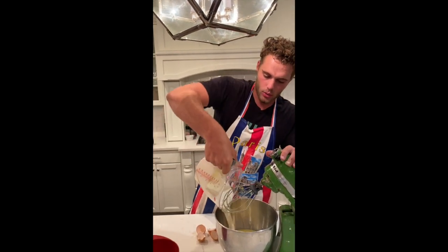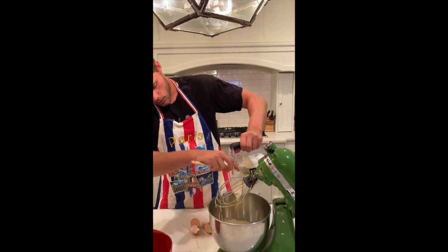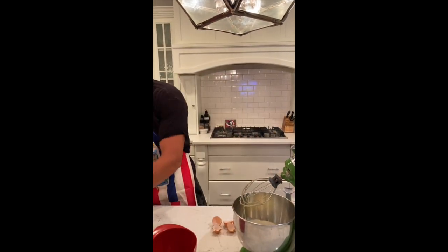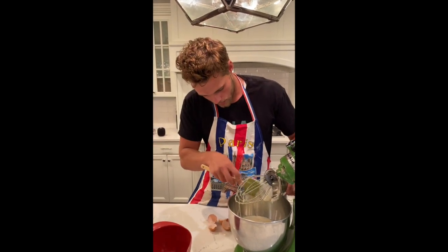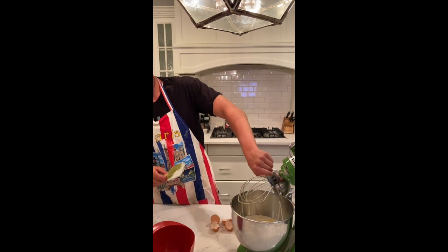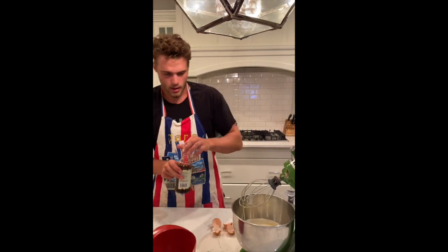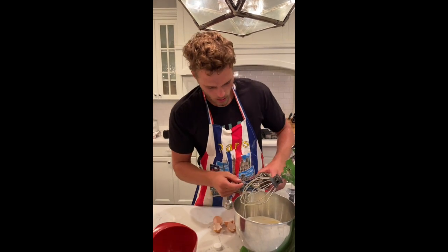So at this point, we just add all the other ingredients. We're going to add the two cups of heavy whipping cream — try to get as much of that into the mix as possible. Next, we're going to be adding the one half cup of sour cream, just half a cup. After that, we're going to be adding the six ounces of milk.